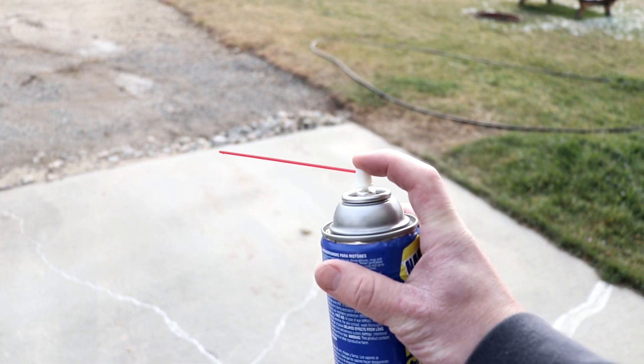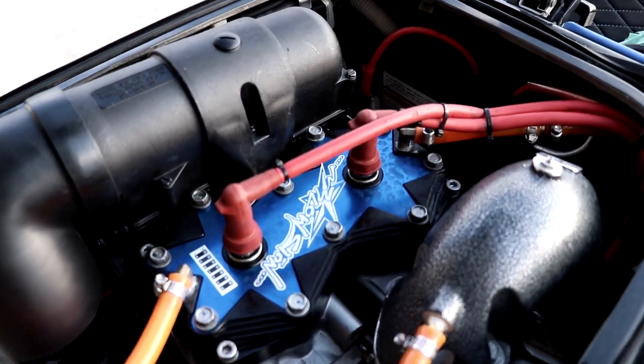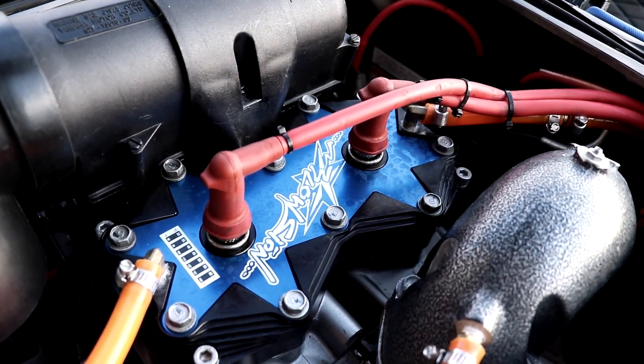Man, this can sucks pretty bad. After that, I'm gonna pull off the spark plugs and fog the engine some more.